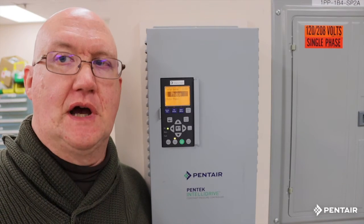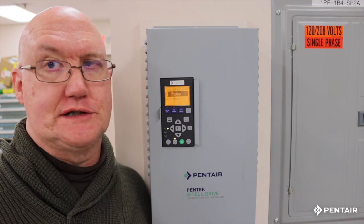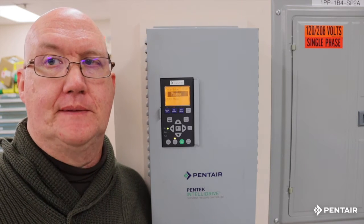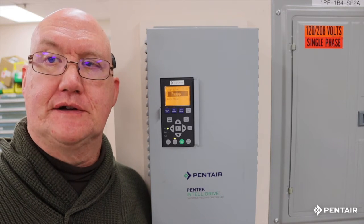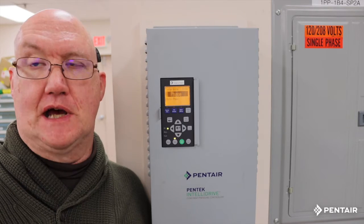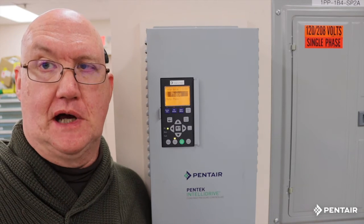Pentair's Pentec IntelliDrive — a drive that with five simple steps we can have it programmed, running, and the customer seeing constant pressure right away. I'm Dan Featherstone, I'm with Pentair, I'm a technical trainer, and tonight I'm going to step you through the five steps you need to program this. But first let me introduce you to our IntelliDrive.